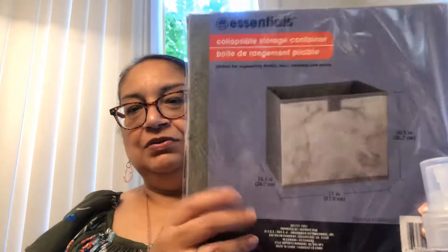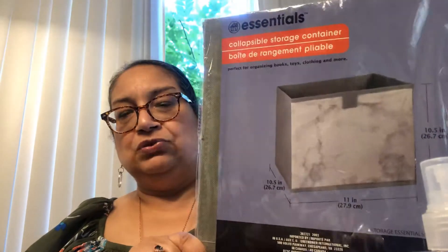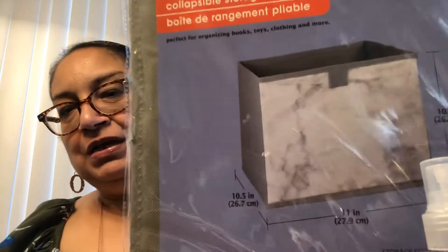The next item is by Essentials, a brand that Dollar Tree carries — also a Greenbrier product. It is a collapsible storage container and it looks like marble. Let me open it up for you guys so you can see it. It comes sealed with a little sheet and then the cardboard bottom — we can put it together. See how big this is? You could put your whole head in there! You just stick the cardboard on the bottom. It is flimsy — it's not a heavy-duty one — but for a dollar you can't beat it. It also has a little pull tab so you can pull it if you put it inside open drawers or shelves.